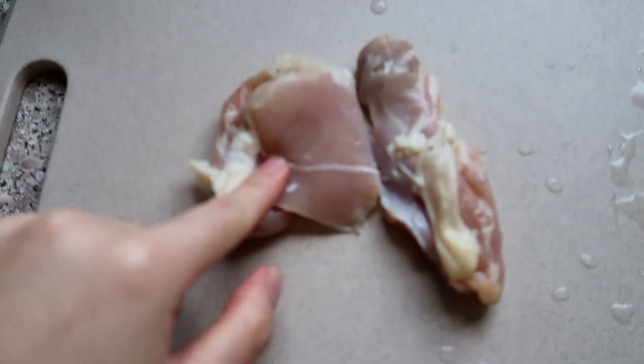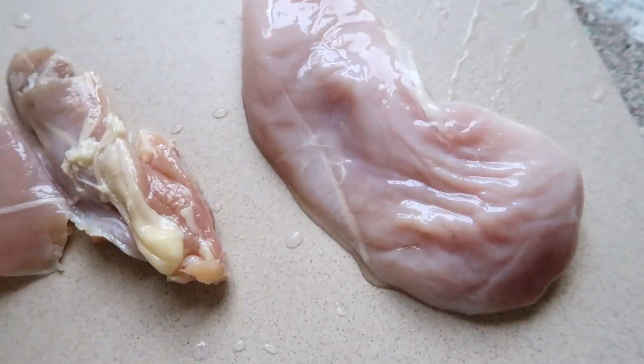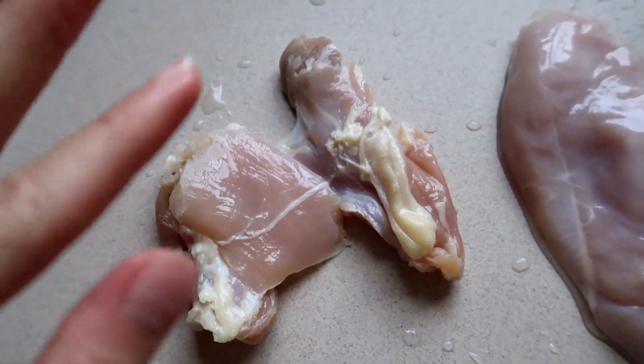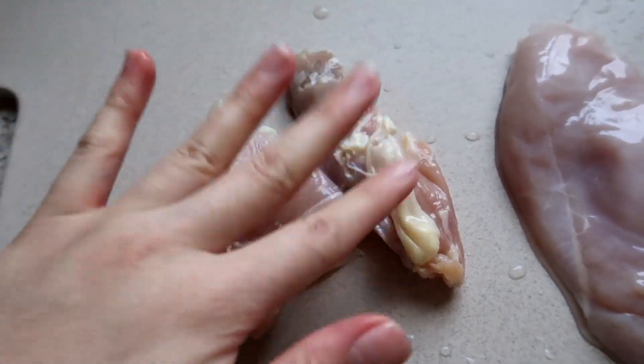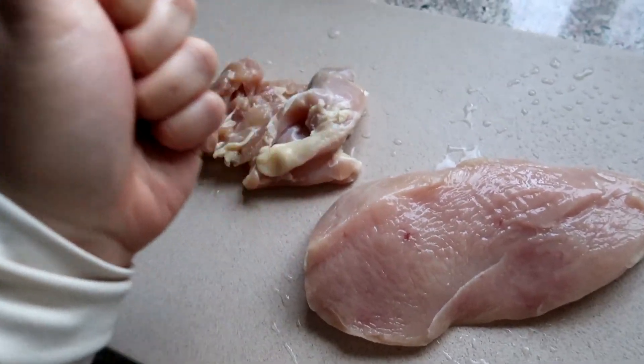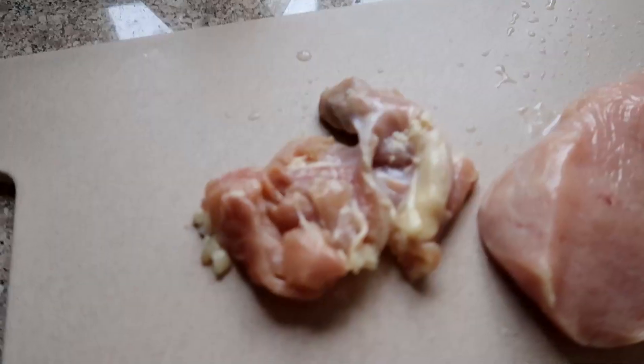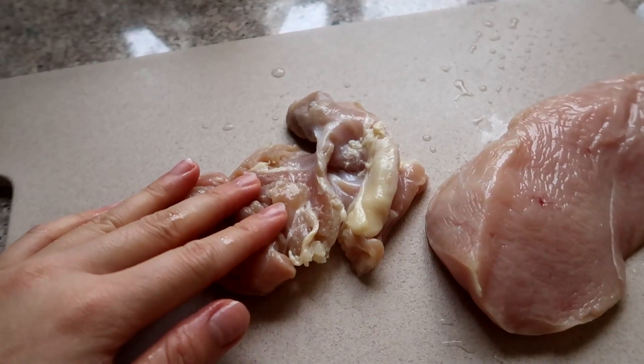So I didn't realize that my chicken thigh is very tiny, so I cut up some chicken breast and I'm going to put some breadcrumbs on this just for flavor. I have to beat this first with my actual hands and then we can season it, so it'll flatten out like a patty. Okay, here we go.